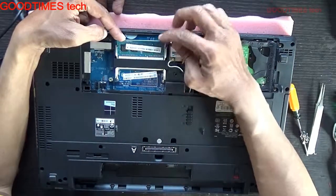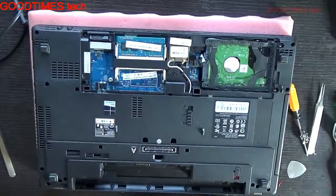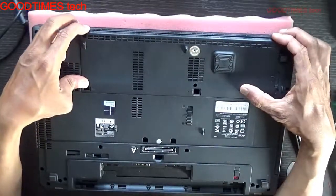Push it all the way in and then push it down to lock it. It is locked now. After locking, we proceed to reassembly.